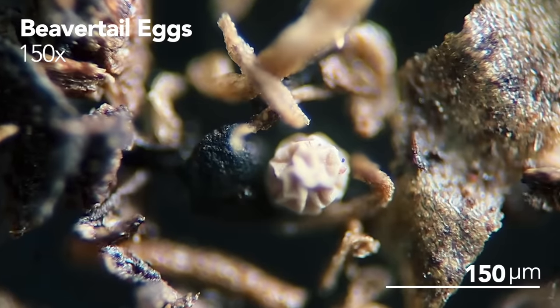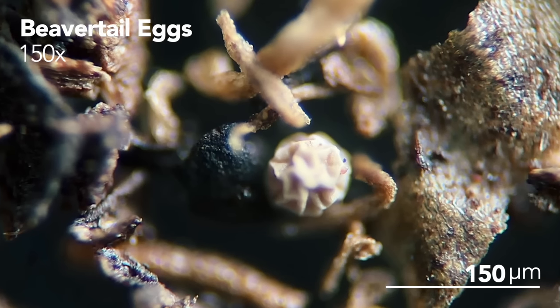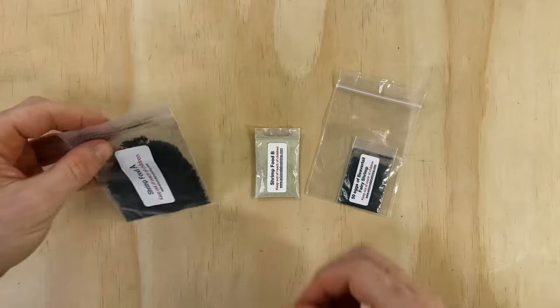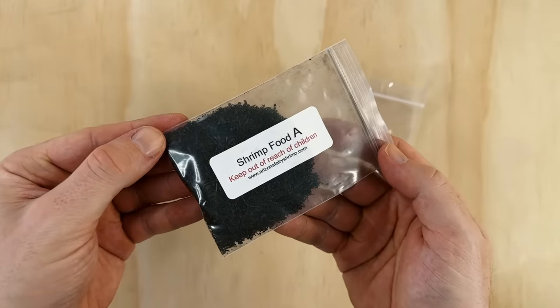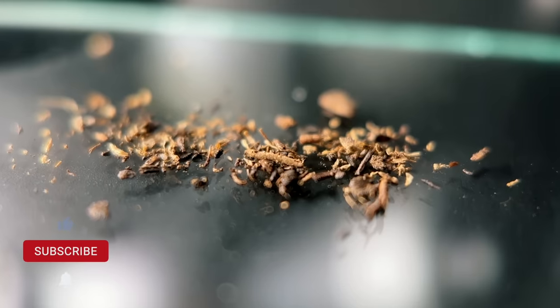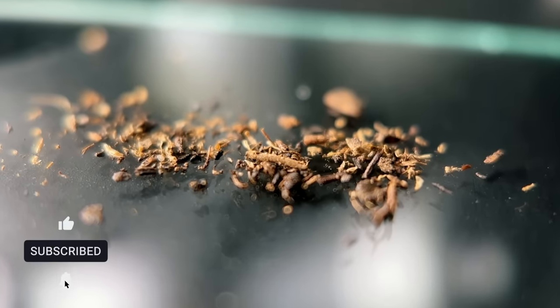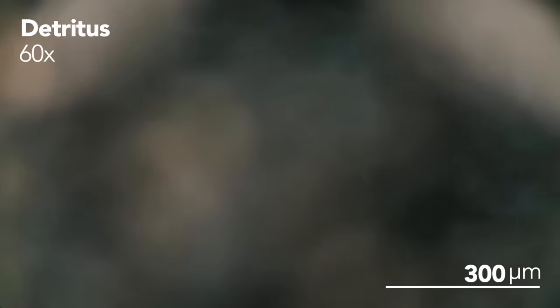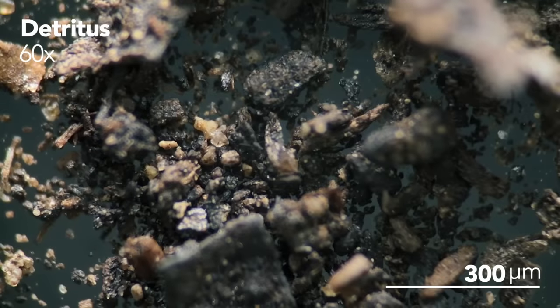They're absolutely tiny so it's really cool seeing them in this much detail. The strange looking dimpled texture they have surprisingly isn't from the desiccation — for whatever reason, that's just how they look. The second pouch is labeled shrimp food A. I believe the contents of this is primarily detritus, which is a dried soil-like substance made of organic matter that is often found at the bottom of ephemeral pools where fairy shrimp live. The detritus will provide a substrate at the bottom of our tank that helps to promote the growth of infusoria that the beaver tails will then feed on.